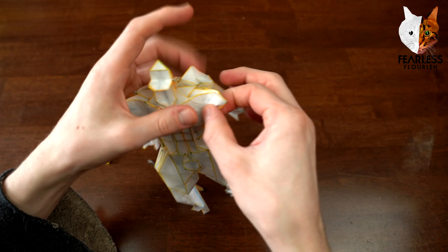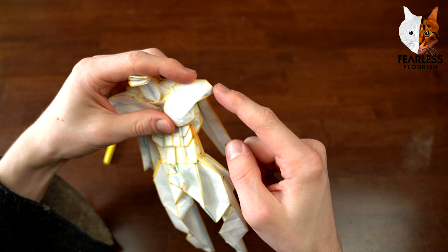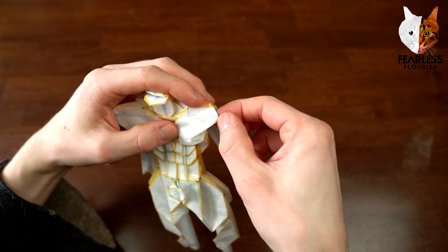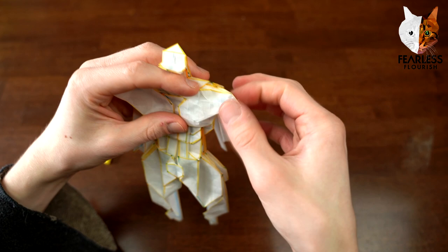I wasn't liking this part how it sticks out - the designer's fold had it like this, but what part of a bodybuilder has a really pointy shoulder? So what I did was just fold it behind to hide it. That already looks much better than having a pointy shoulder - it's just a matter of folding some paper behind to see how you can get it to look for yourself.